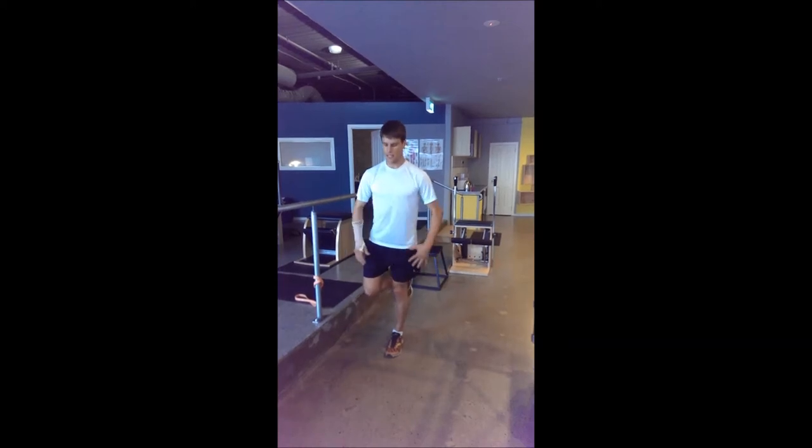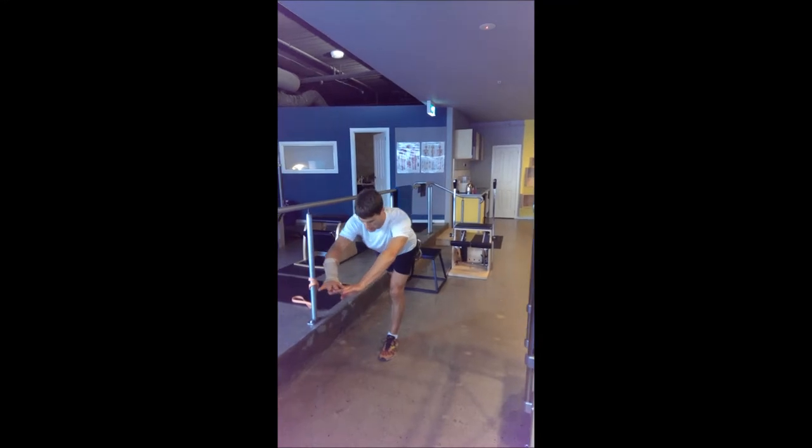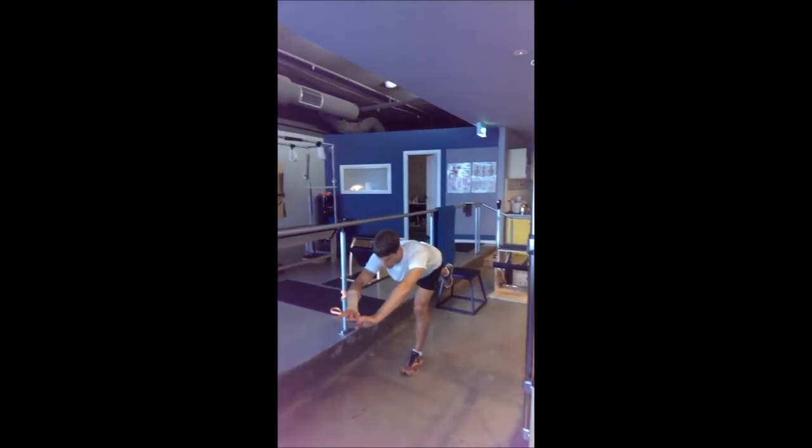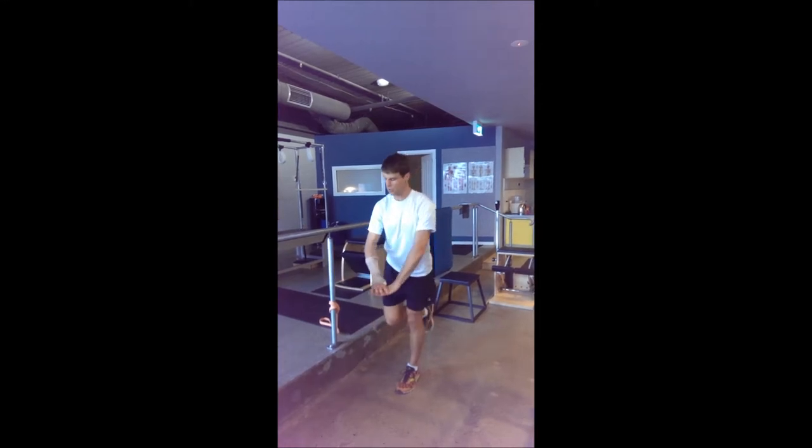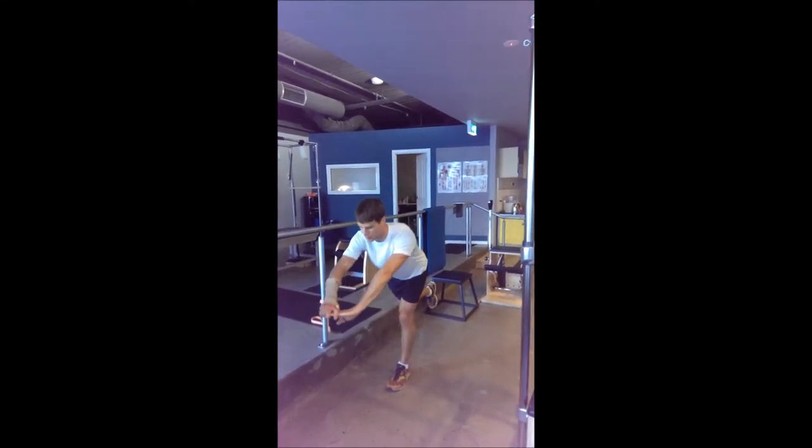You're standing on one leg with a soft knee, and as you reach one leg back, you're taking your hands forward. Then driving through your heel to come back up again. That's the really straightforward version — all you're doing is hinging from your hip, reaching that leg back and your arms forward.